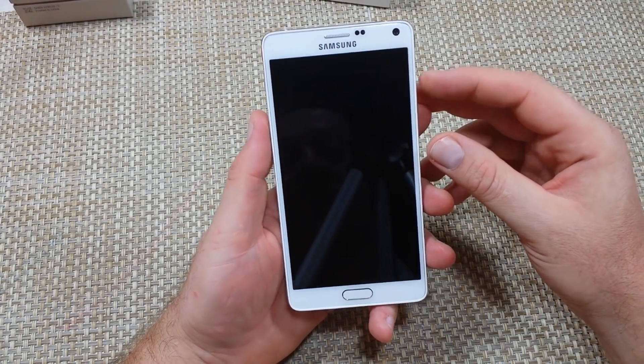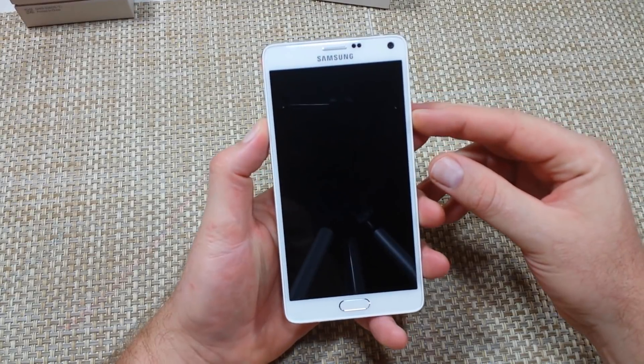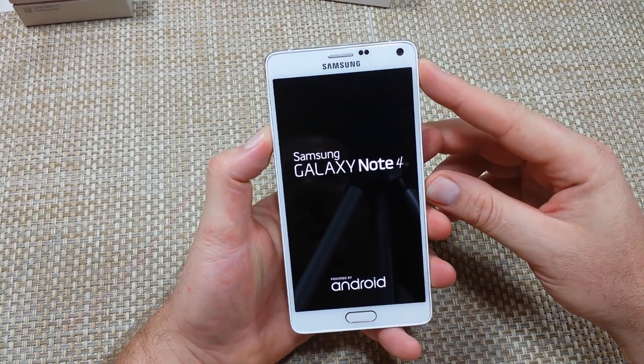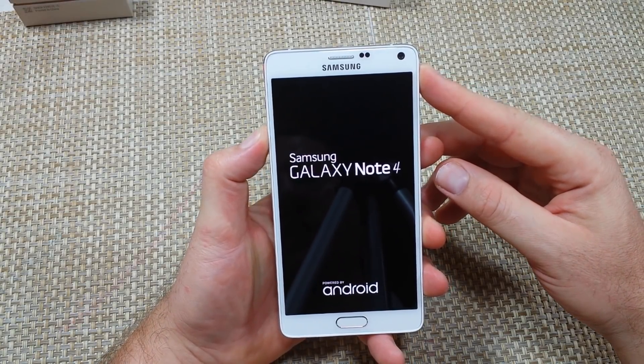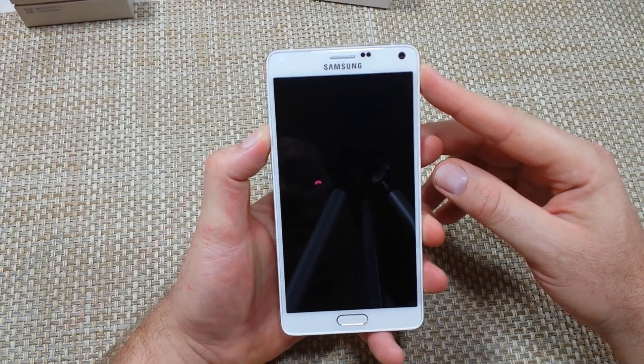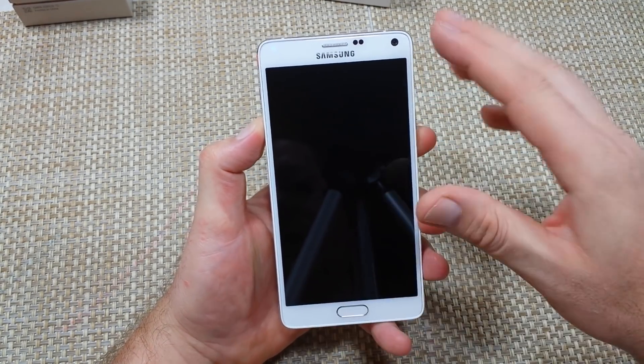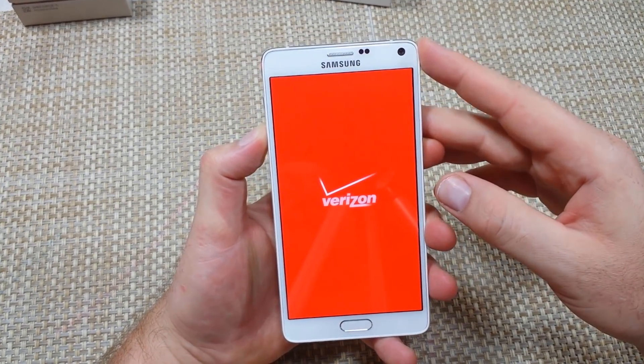The first way is if the phone is turned off. What you want to do is press and hold volume down and the power key. Once it starts powering up, let go of the power key and keep holding the volume down. Hold the volume down until the phone boots up all the way. Once it boots up, at the bottom left corner it will say safe mode.